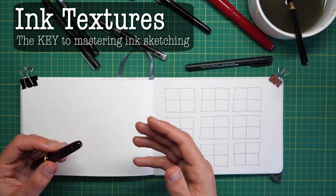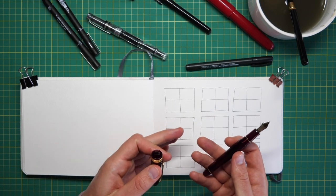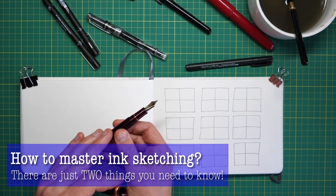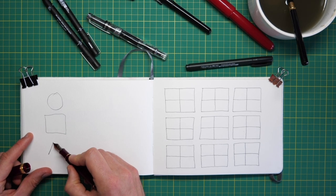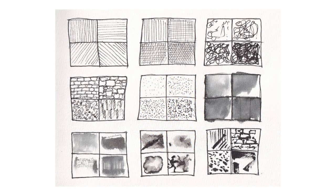Today we're going to look at how to actually achieve texture with a range of different pens using a range of different techniques. I've done a video recently explaining that to master ink sketching, all you need to understand is shapes, circles and triangles, and texture — which is what this video is all about. So today we're not just going to look at one type of pen or one type of texture.